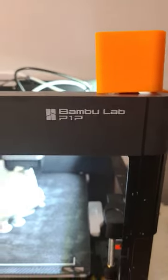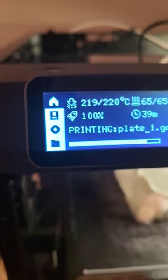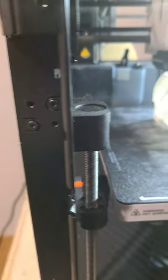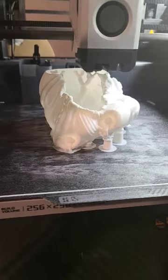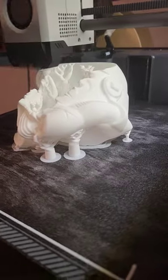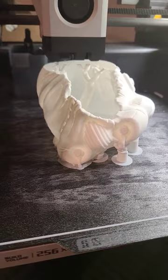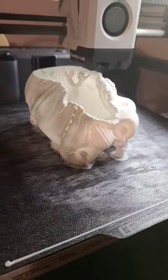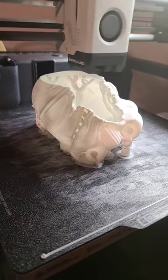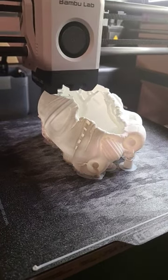Bamboo Labs P1P, 40 minutes left to the print. What are we printing? Printing a stormtrooper head — it's actually a planter pot, but it looks like his head has exploded. So stay tuned for the next video when it's done, and we'll get it off the bed, put the plant in, and see what it looks like.